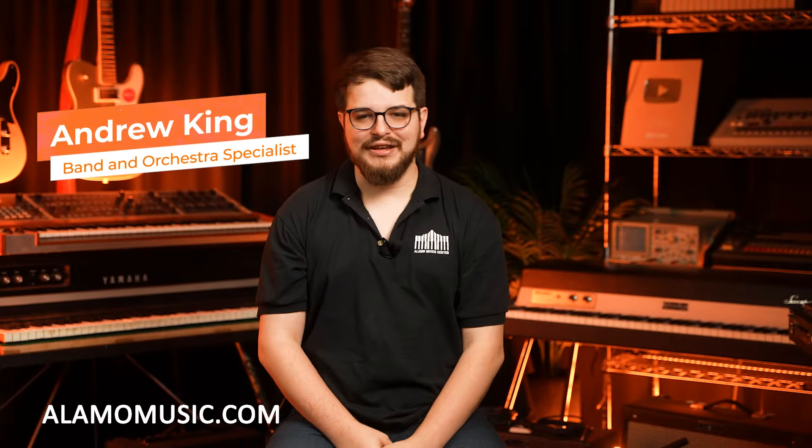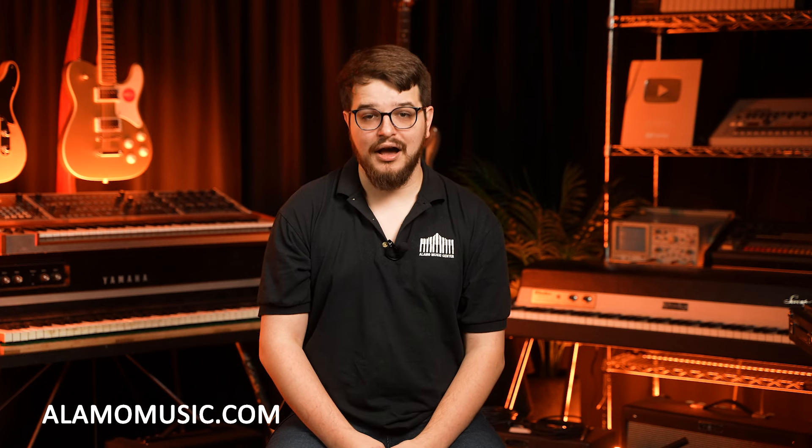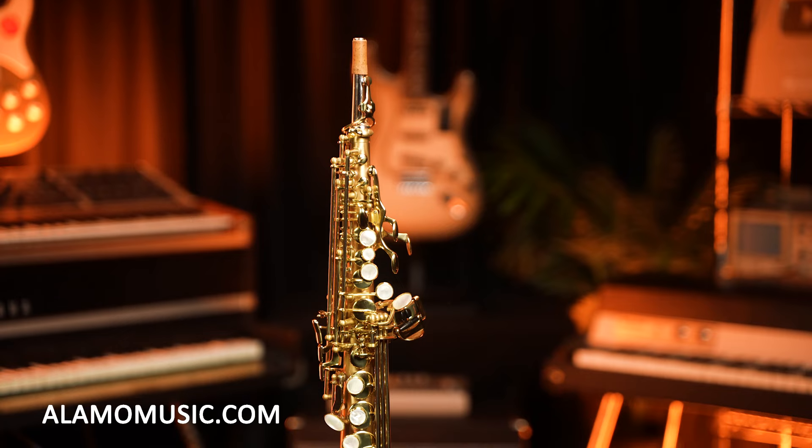Howdy everybody, my name is Andrew King. We are here at Alamo Music. Don't forget to visit our website at alamomusic.com where we have these instruments and so many more available. Also, if you don't mind leaving a like, that definitely helps us out in the long run.